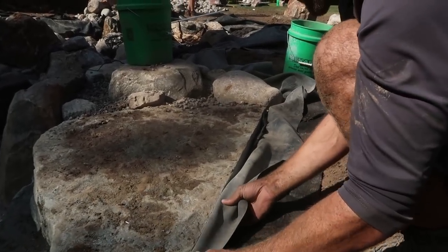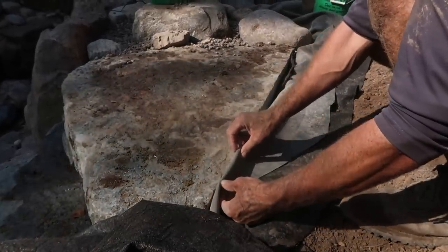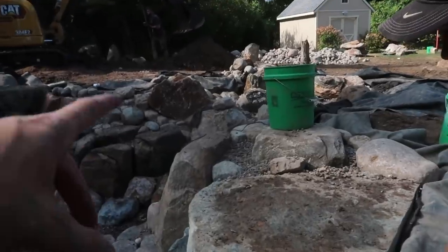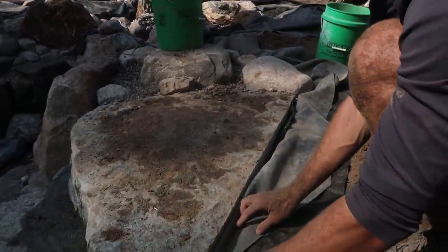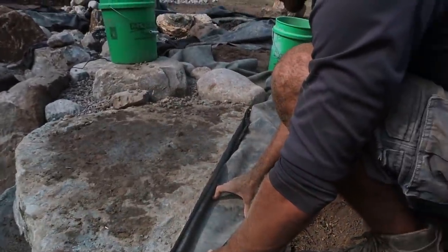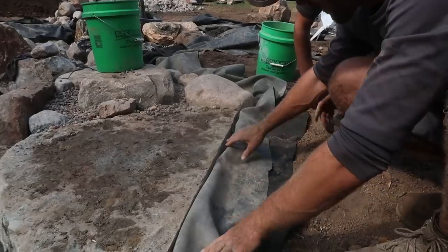We don't like to bring the liner right at the tip because as things compact and settle, it can work up, flex back and forth, and you'll never get it covered again. So Brian always taught us to bring it down below. We set our transit three inches higher than water level once we're done using it in the pond, so we can make sure all our edges are 100% above waterline — rather than guessing and risking a leak in the near future. With the transit you just hear the beep and keep moving on.